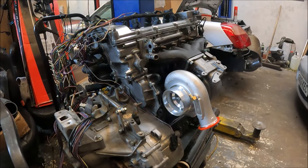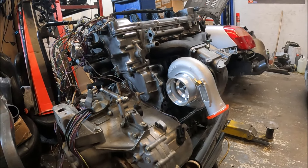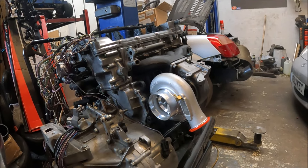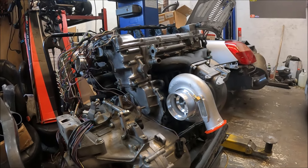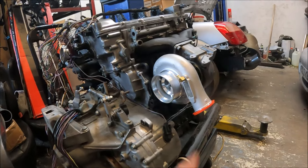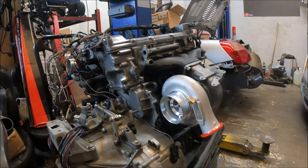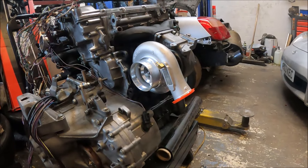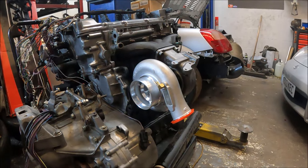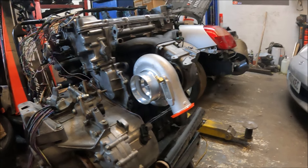Another thing I see a lot that surprises me because it's so common: people go 'oh I've got a single scroll manifold so I can't run a twin scroll turbo.' Well, of course you can — it makes no difference. If you wanted to, you could smooth out the divider in the twin scroll housing, but the amount of twin scroll turbos running on single scroll manifolds probably outnumbers the amount of cars running full twin scroll setups. You don't get the advantage of the spool benefit of twin scroll, but there's no disadvantage either — it works just the same as a single scroll manifold with a single scroll turbo.